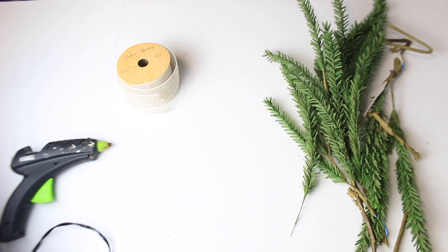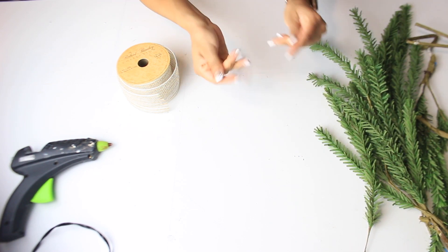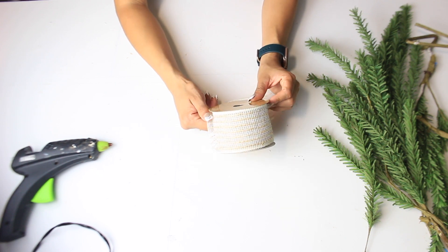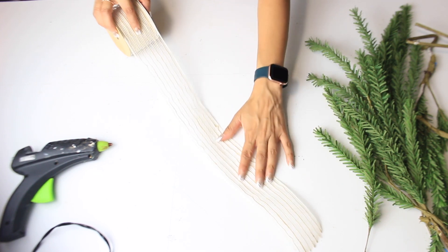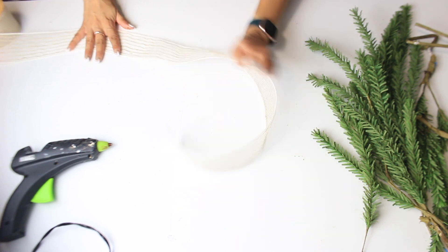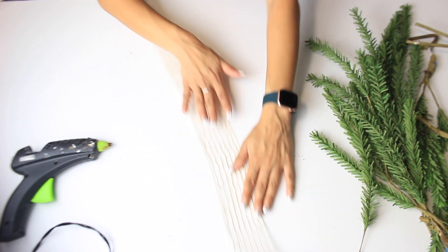I am going to make a triple wreath. I have some Christmas greenery that I have been having for a while and haven't used it for anything, so I thought this would be perfect. I'm also going to use this really pretty ribbon from Hobby Lobby. You can use whatever you have on hand — I do have a little bit of Dollar Tree burlap, but not that much, so this was perfect and I didn't have to go out and buy anything. You can use whatever greenery you have, any type of ribbon you want. So I'm just spreading this out — this is going to be the base of my wreath.